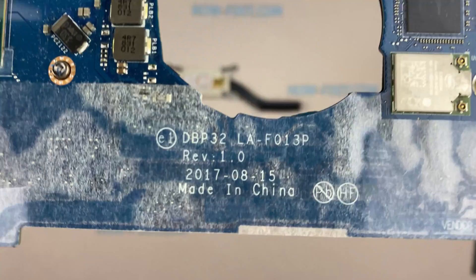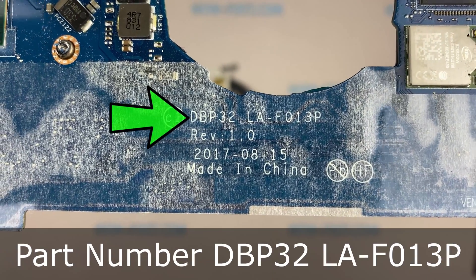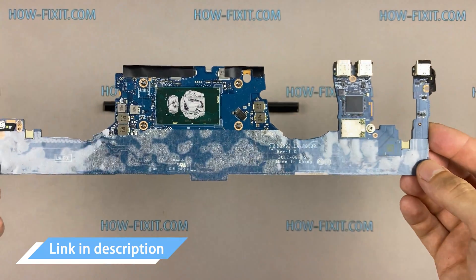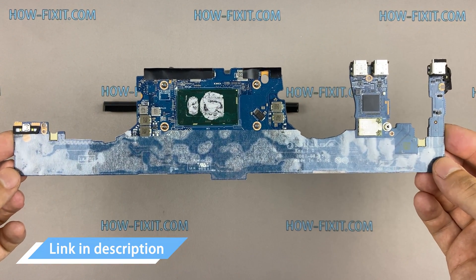You can buy a replacement motherboard for this laptop at this part number. Also, in the description under the video, I leave a link where you can buy a new motherboard for this laptop.